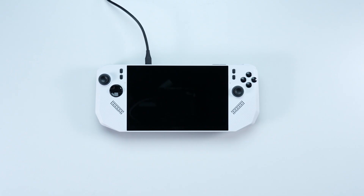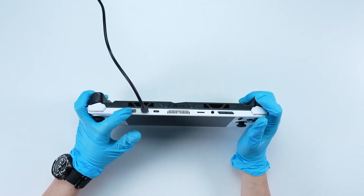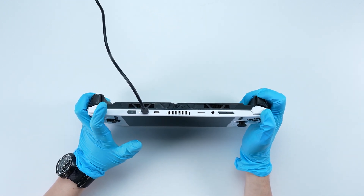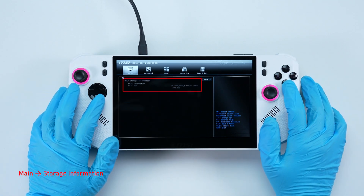Let's boot up the system to ensure that the upgrades were successful. Connect the CLAW to AC power, press the power button and repeatedly hit the RBRT button to enter BIOS. Select storage information to check details on your newly installed SSD.